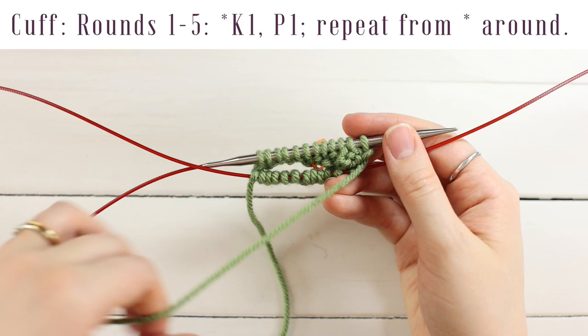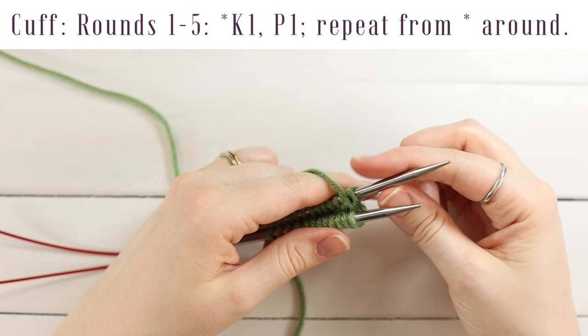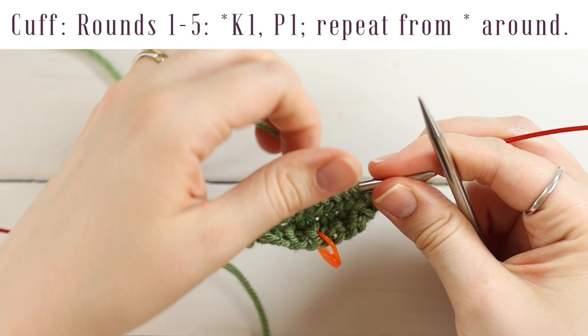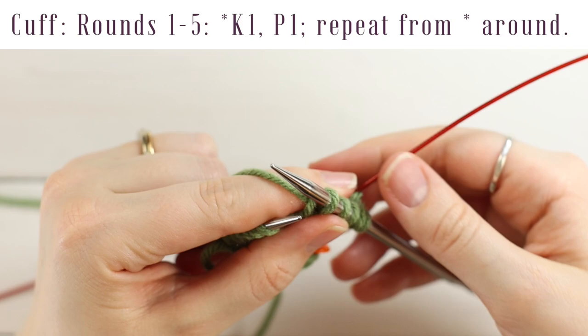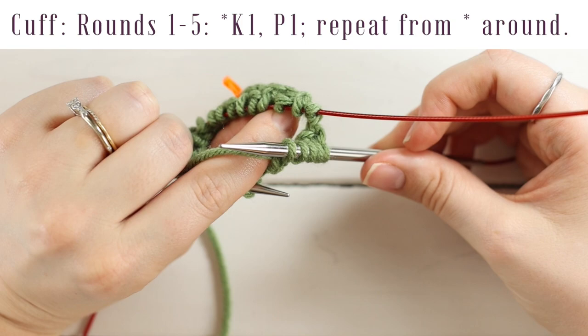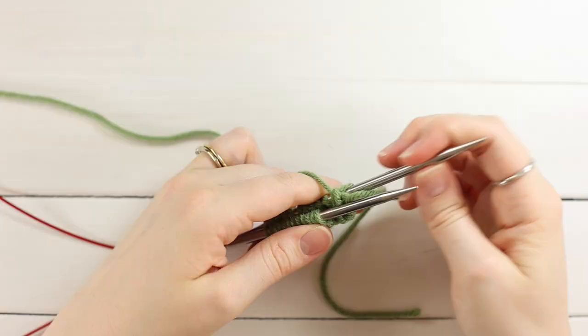Once you've done every stitch on that needle, turn your work. Push on the loose cord and slide those stitches up to your front needle, pull out the back needle, and work knit one, purl one across this needle too. Every time you finish with one needle, push the stitches onto the closer needle and pull out the back needle. Pull a little tighter on the second stitch of your left needle to prevent gaps between the two needle sections.